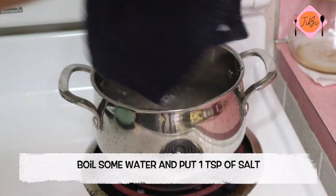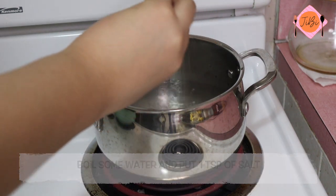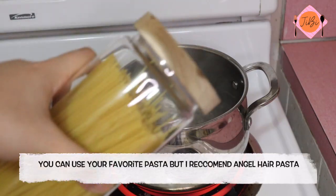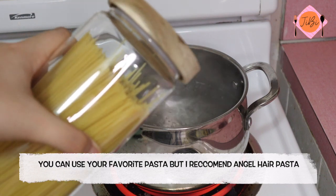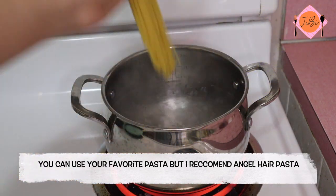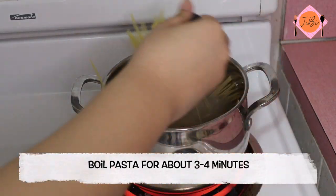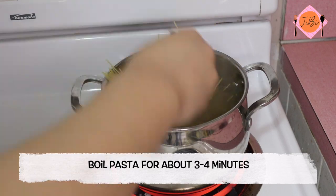First you want to boil some water and put about a teaspoon of salt in. You guys can use any kind of pasta you like, but my favorite is angel hair, so I recommend putting that in. I like my pasta really al dente, so I recommend boiling it for about 3-4 minutes.